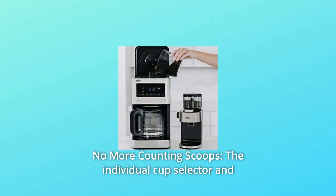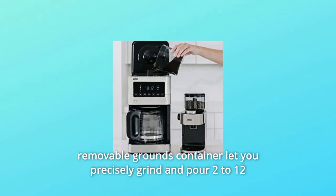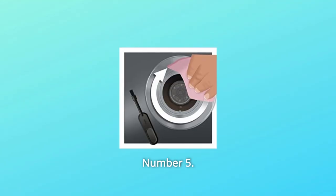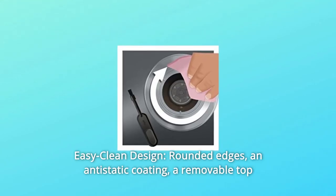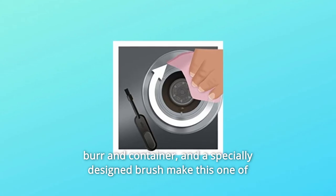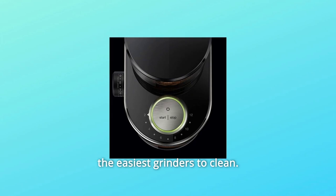Number 4: No more counting scoops — the individual cup selector and removable grounds container let you precisely grind and pour 2 to 12 cups directly into your coffee maker. Number 5: Easy clean design — rounded edges, an antistatic coating, a removable top burr and container, and a specially designed brush make this one of the easiest grinders to clean.